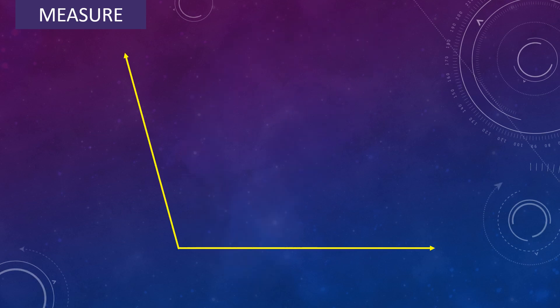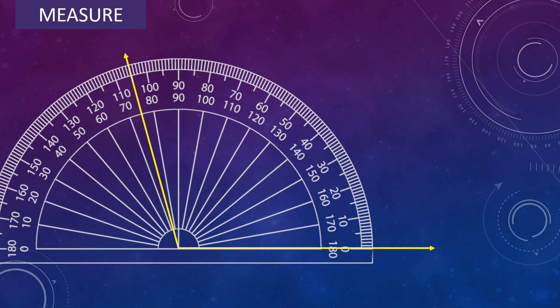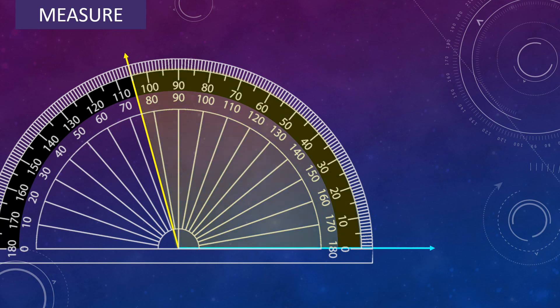One more angle. Place the center of the protractor on the vertex of the angle and adjust the protractor so that the baseline falls along one arm of the angle. Look for the scale which begins with 0 — that is the outer scale. In the outer scale, read the mark on the protractor where the other arm of the angle is pointing. So the angle measures 105 degree.